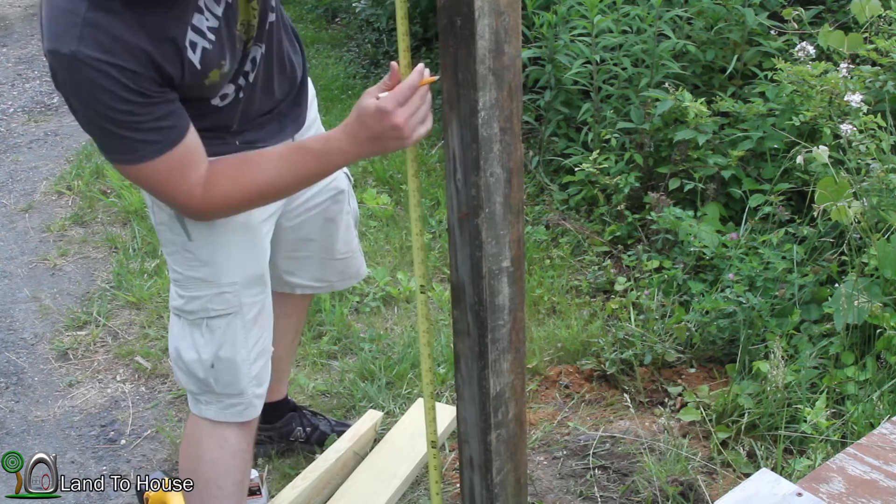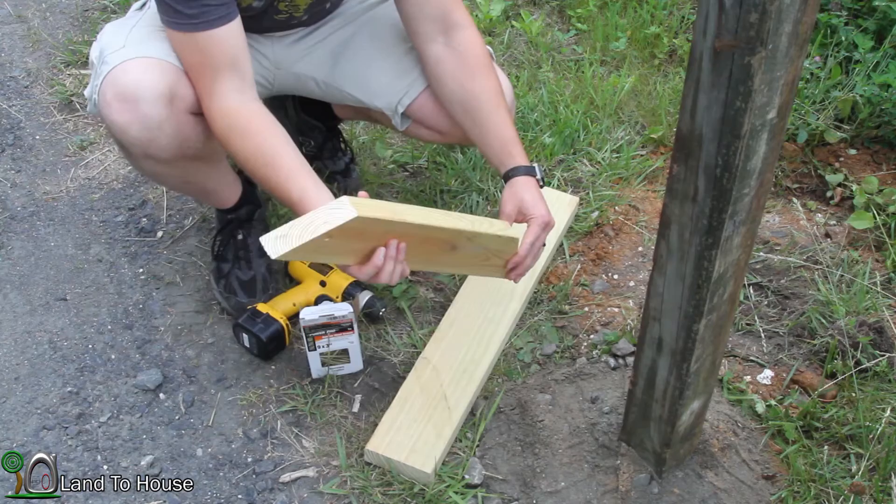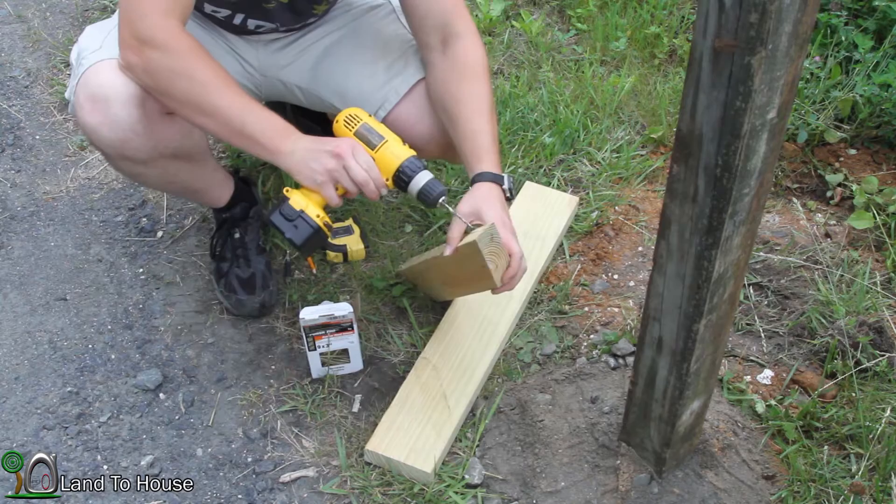I've pre-cut a board here with two 45-degree cuts on it, and that's going to be used as the support up under the box. So I'm going to take a drill bit here and pre-drill some holes for my screws to go into.